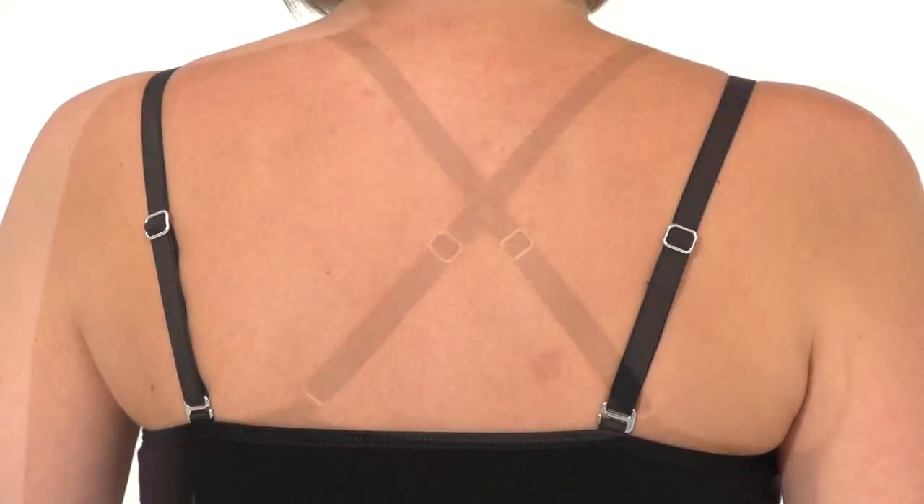The straps are adjustable and racerback compatible. Welcome to the world of ultra-soft merino wool. Once you experience the comfort of the Ibex Balance Bralette top, it'll become your favorite sports top.